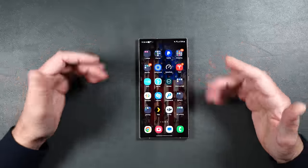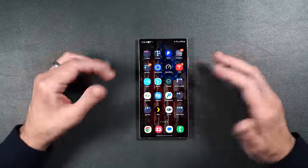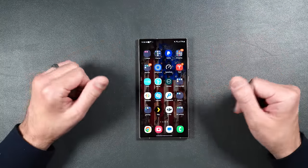Grab your snacks, sit back and relax, and enjoy the video. Before we begin, I just want to let you know that even though I won't be showing this for every single screen protector, I will be cleaning the screen off with an alcohol wipe and then thoroughly drying it off before every single installation.